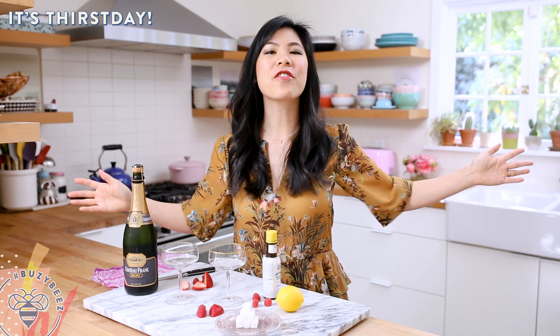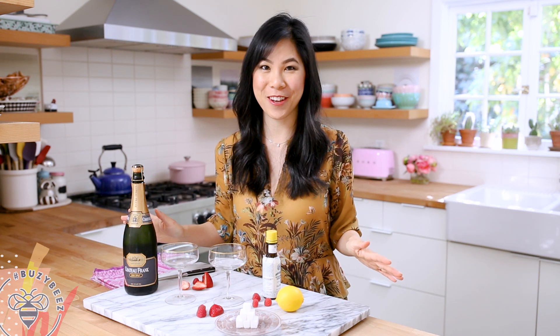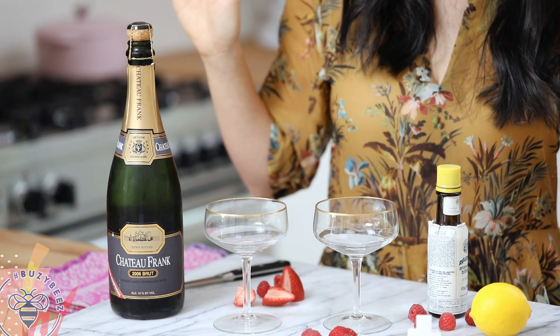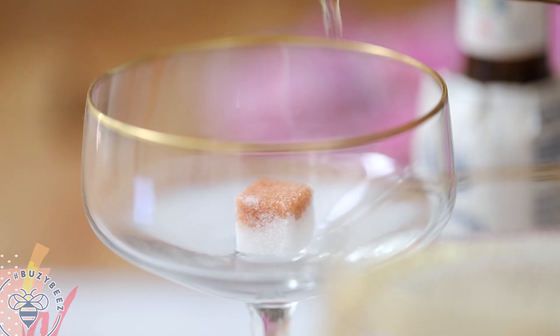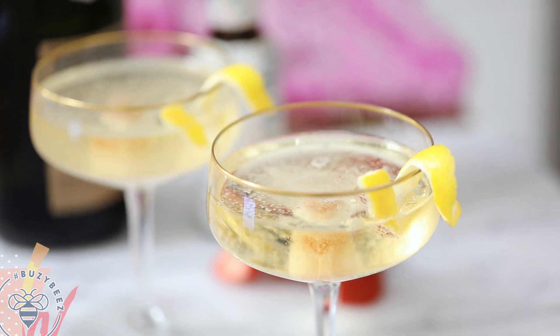Hey Busy Bees! It's another Thursday where we make drinks to celebrate everyday life. If you're looking for a drink to ring in the new year, I have the perfect one for you. Bubbly alone isn't quite exquisite enough to celebrate all the achievements that you've had this year, so today I'm going to show you a classic vintage cocktail — a champagne cocktail!